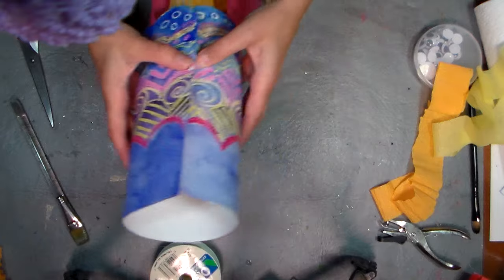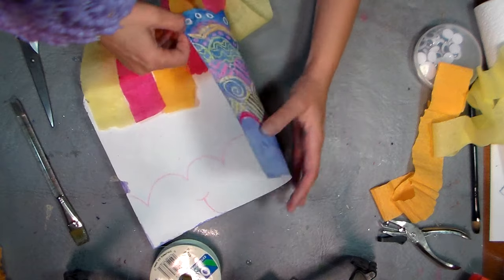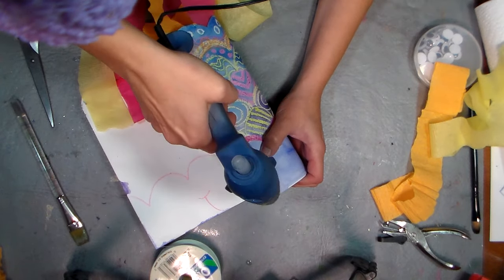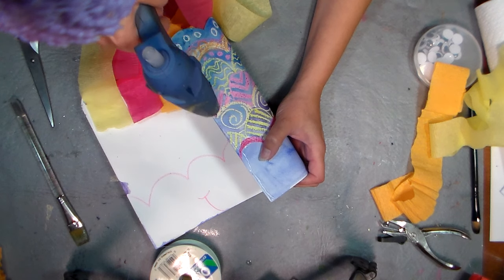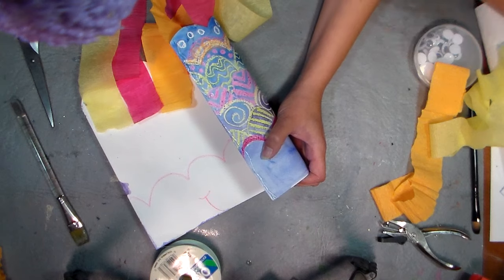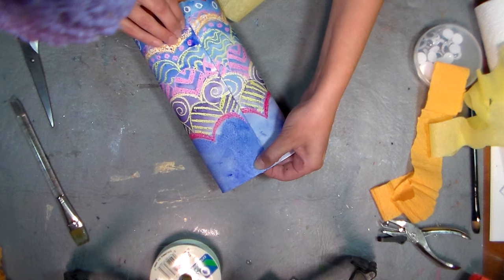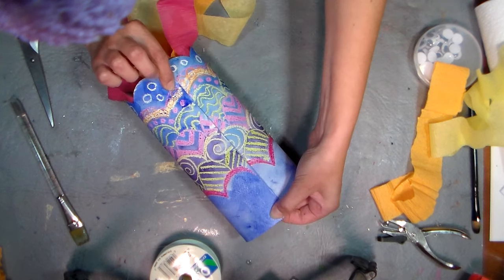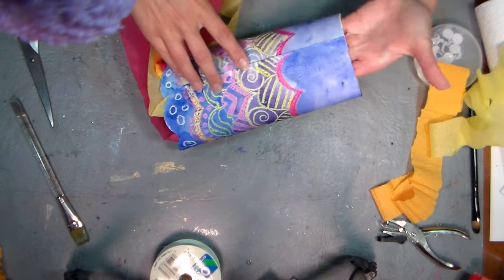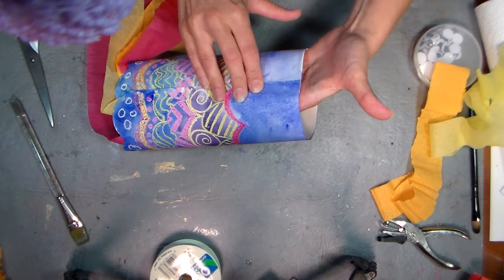Now we're gonna roll it up and glue it down so we've got our streamers coming down from the end. I'm just gonna put a bead of hot glue right along the edge. Now if you use tacky glue, it'll work great, but you'll want to have some clothespins that you can clip on each end to keep it secure while it's drying — put a little clothespin down here and one right there to kind of clamp it while it dries. That would probably take about 20 minutes, so just to give you the heads up if you're using the tacky glue. Or you could just glue this for the kids with the hot glue.